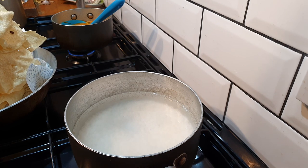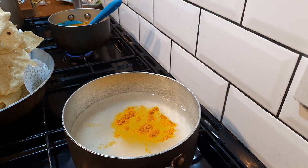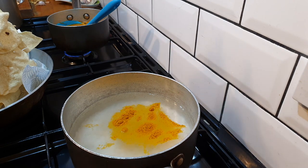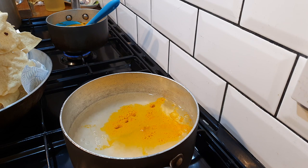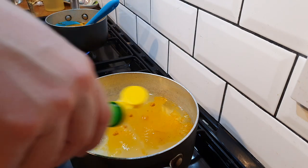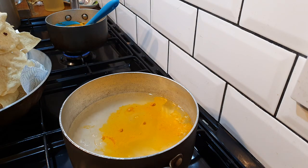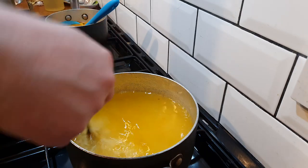For the rice, we're just going to have a little splash of turmeric, a wee squirt of cooking oil, and then about the same of lemon juice. The lemon and the cooking oil stop the rice from sticking together, and the turmeric gives it a lovely yellow hue.